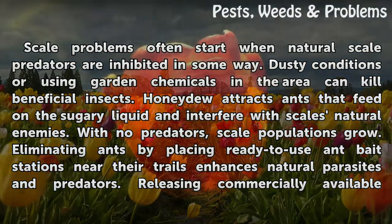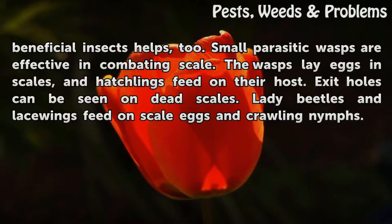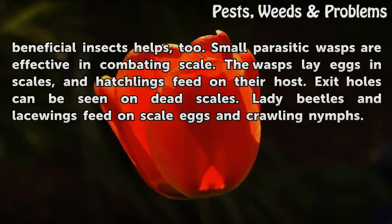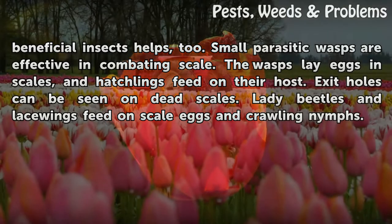Eliminating ants enhances natural parasites and predators. Releasing commercially available beneficial insects helps too. Small parasitic wasps are effective in combating scale — the wasps lay eggs in scales, and hatchlings feed on their host. Exit holes can be seen on dead scales. Lady beetles and lacewings also feed on scale eggs and crawling nymphs.